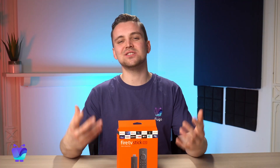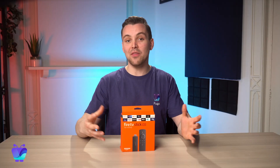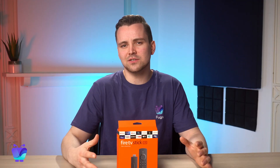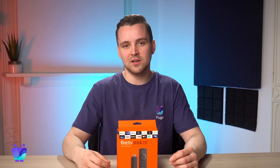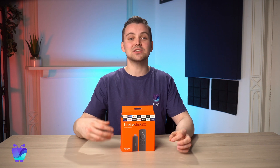Firesticks are the simplest and most affordable way to get started with Fugo. The most popular Firestick model, and the one we recommend, is the Amazon Fire TV Stick 4K. It costs around $50 and is extremely performant, playing 4K videos without any problem. And as an added bonus, Fugo is the only digital signage software that supports portrait mode for Firesticks.